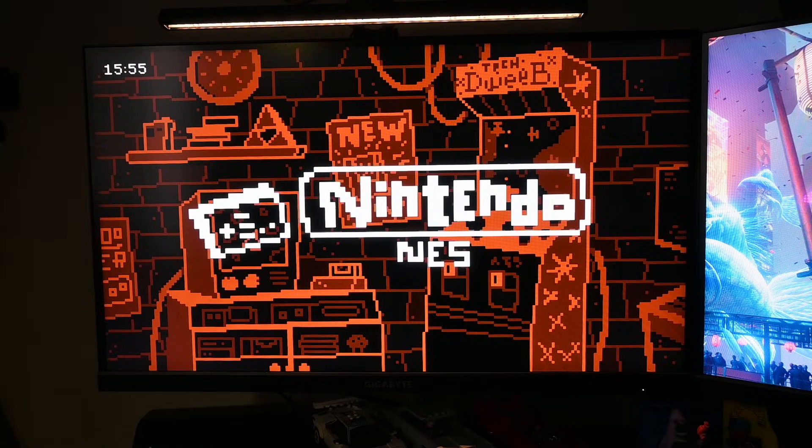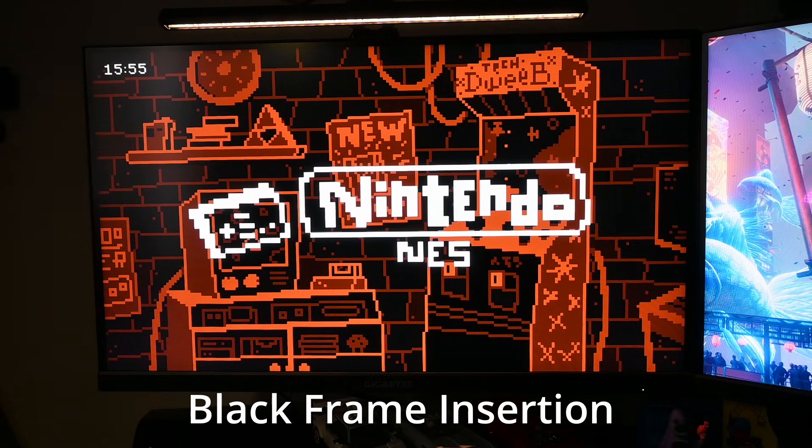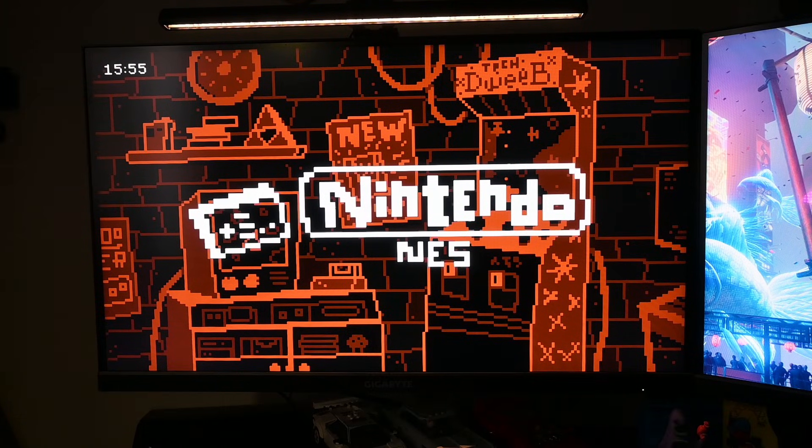This is just going to be a quick video about BFI, or Black Frame Insertion. This is something I've heard about before, but in my head I always associated it with OLED TVs. For some reason I never thought to try it on my high refresh rate gaming monitors.